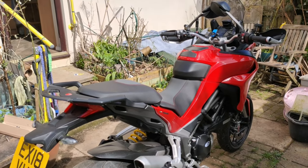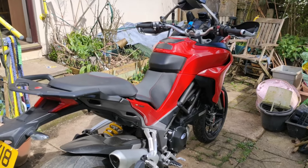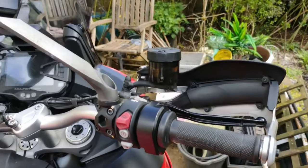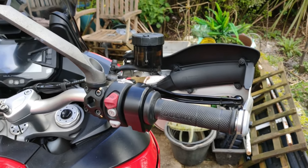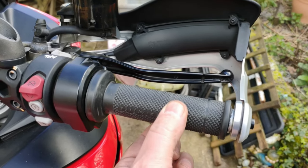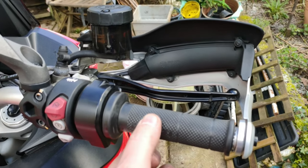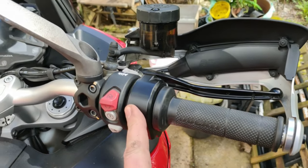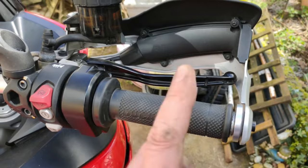Welcome back to the channel and a new video on the Ducati Multistrada 1260s. Today we are going to talk about throttle spacers. This is a well-known issue on Ducatis and on a lot of Triumphs as well. It's effectively the slack you get on your throttle - not a lot, but enough to make going through traffic slowly a bit of a chore. It can snatch at you slightly when you're pulling the throttle back, especially in sports mode on a powerful motorcycle like this. So today we are going to try to fix this once and for all.